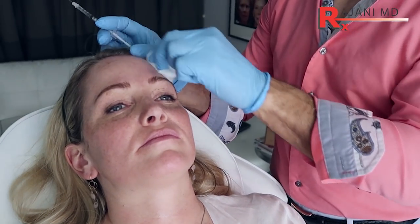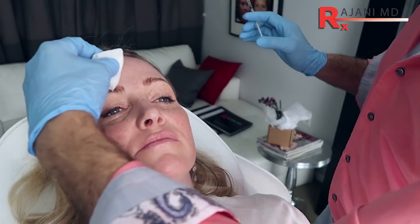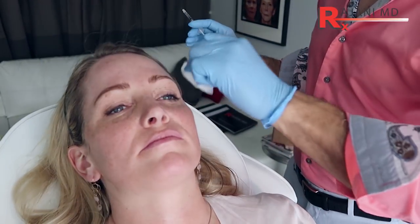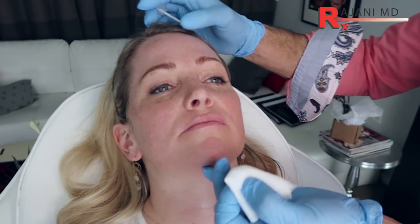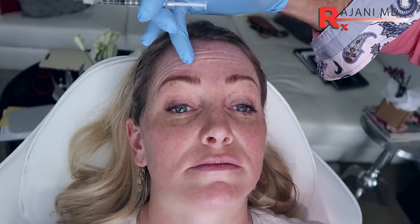The first thing we're going to do is treat the forehead with some Dysport — cleansing the area and then I need to look at exactly what we're going to do. You mentioned that this brow sits a little bit lower, this one is higher. Raise your eyebrows.